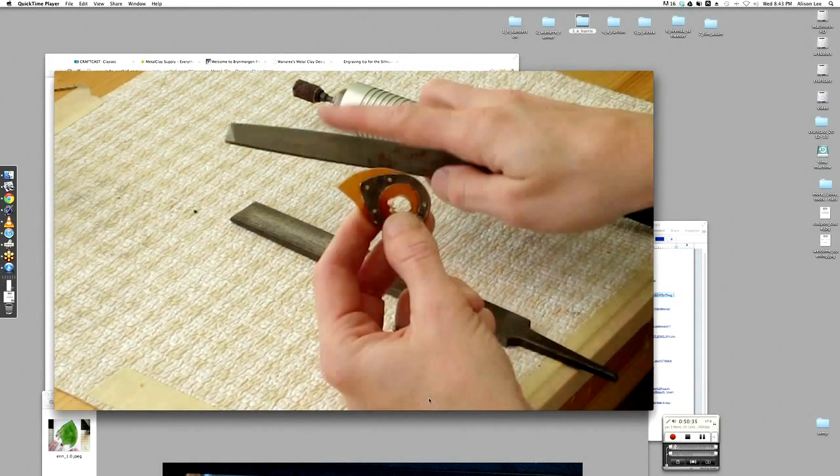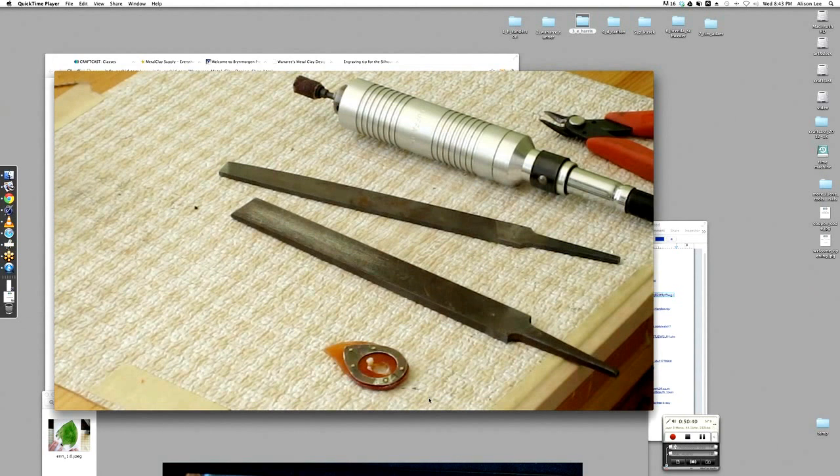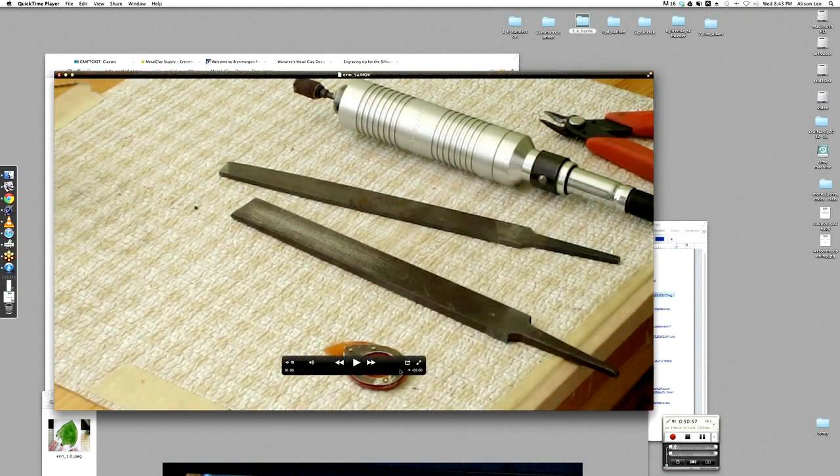There's actually a tutorial on Tanya Davidson's site that talks a bit more about this, and I might put together a blog post as well to show you, because I did do some videos of the riveting and some of the other stages. So that's how this is all held together — you can see on that ring the different rivets there. I riveted it together.